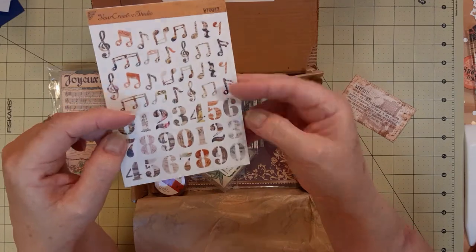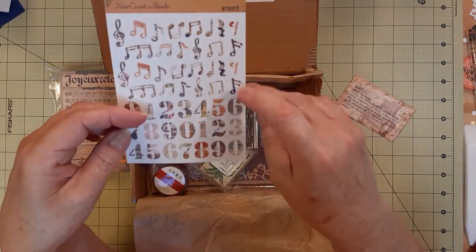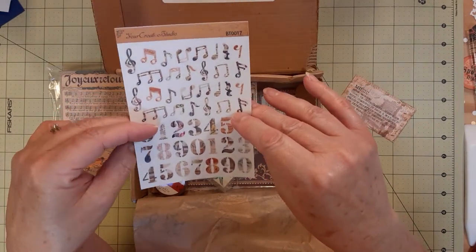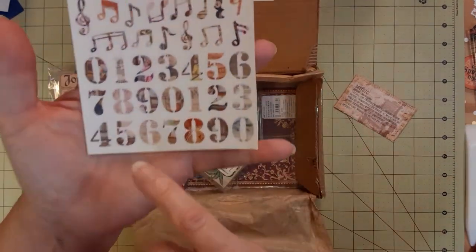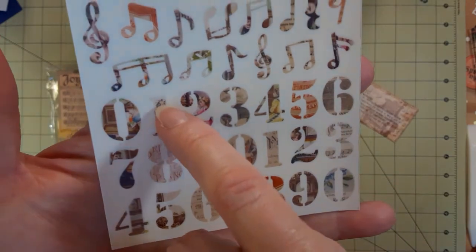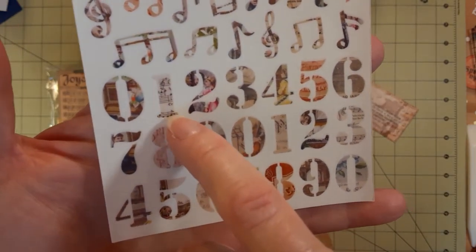And then there are Your Creative Studio stickers. I've seen some videos where she makes her own stickers, so this could be handmade. I think this is pretty neat because some of them actually have the number one as actual music notes.